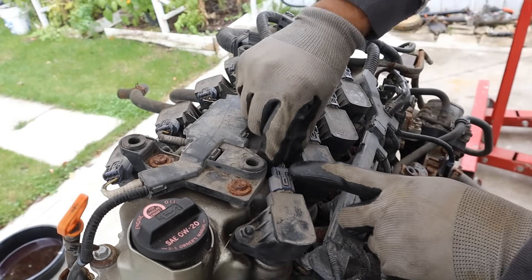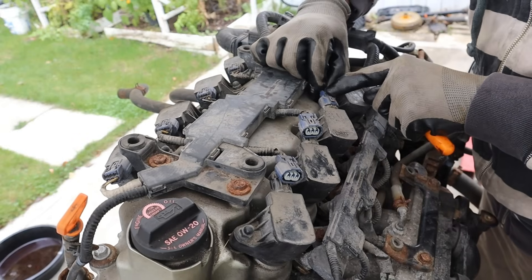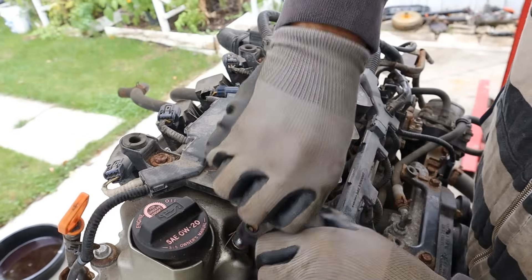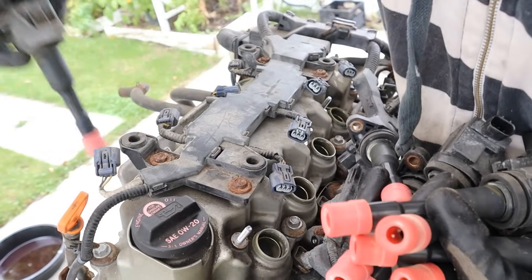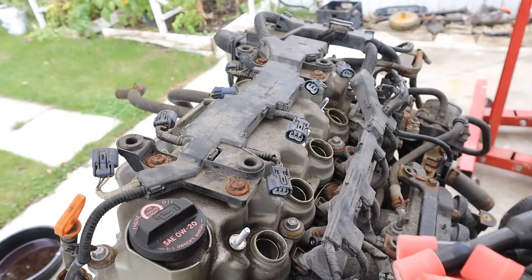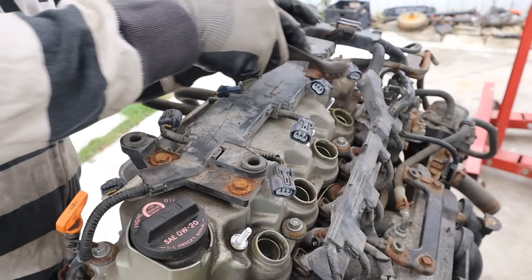I'm going to start this teardown by removing all the ignition connectors. These ones are sturdy and they don't break, unlike Toyotas. I'll buzz off these ignition coils. Can you imagine changing eight ignition coils and spark plugs? It's like the maintenance of a V8 engine with the economy of a two-cylinder.